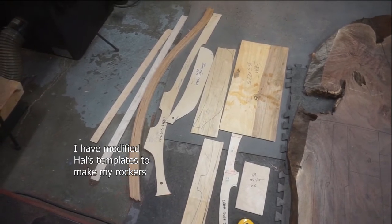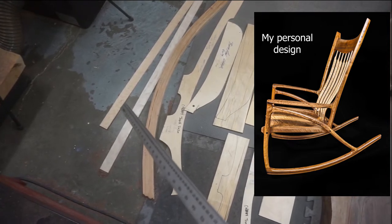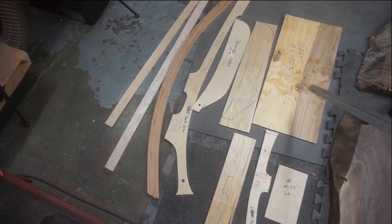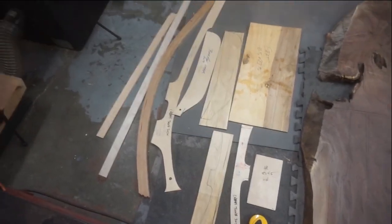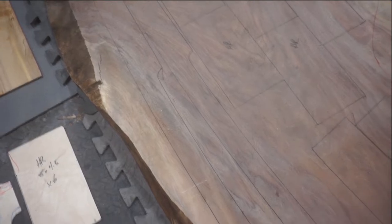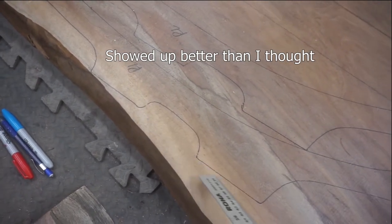These are the templates I use for my traditional Hal Taylor inspired rockers. I have pieces that describe the back braces, the rockers, the back leg, the arms, the seat, the front leg, and the headrest. What I do is take all those pieces and try to find where they're going to fit on these slabs. The parts are probably a little hard to see, but these black lines are outlining the parts.